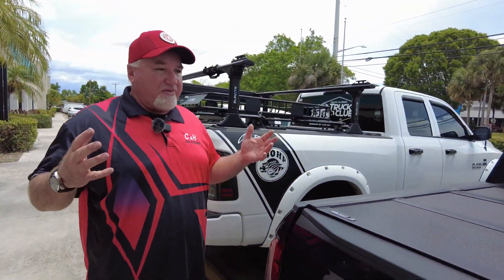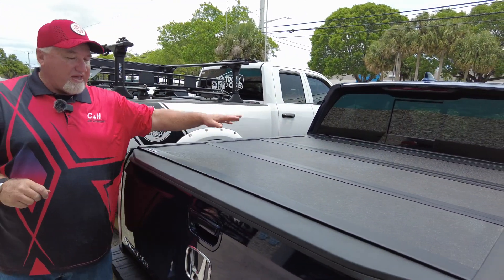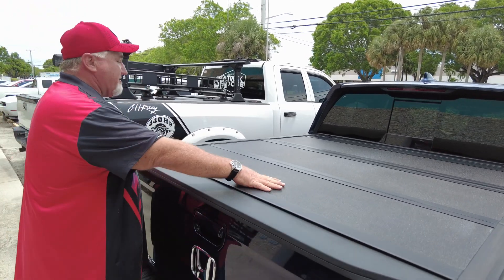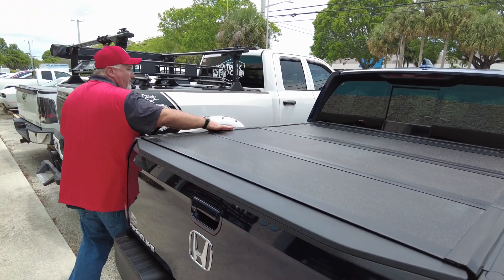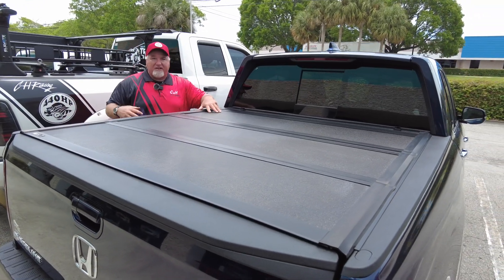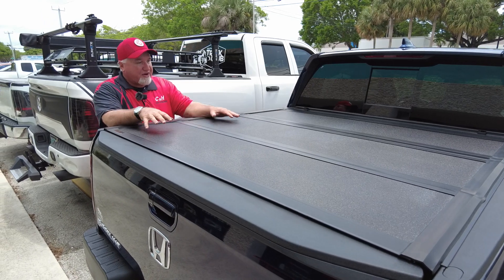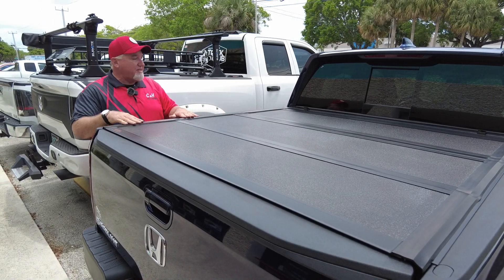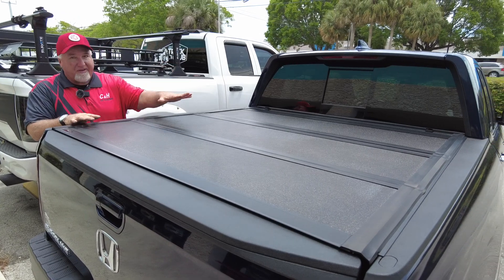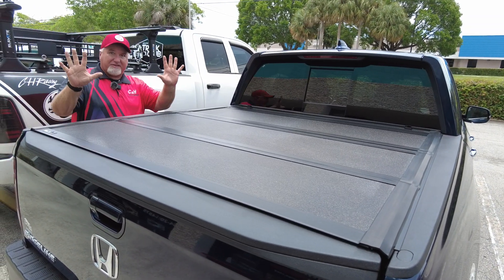C&H does a lot of Honda Ridgeline accessories — people don't know that, but we do. What we have here is a Honda Ridgeline, brand new. We just did the Armor Flex by Undercover, and that's a good-looking cover. It's got a Linex topping here — the Linex actually makes it stronger and keeps it from scratching easily, plus it looks really nice. This holds 400 pounds.